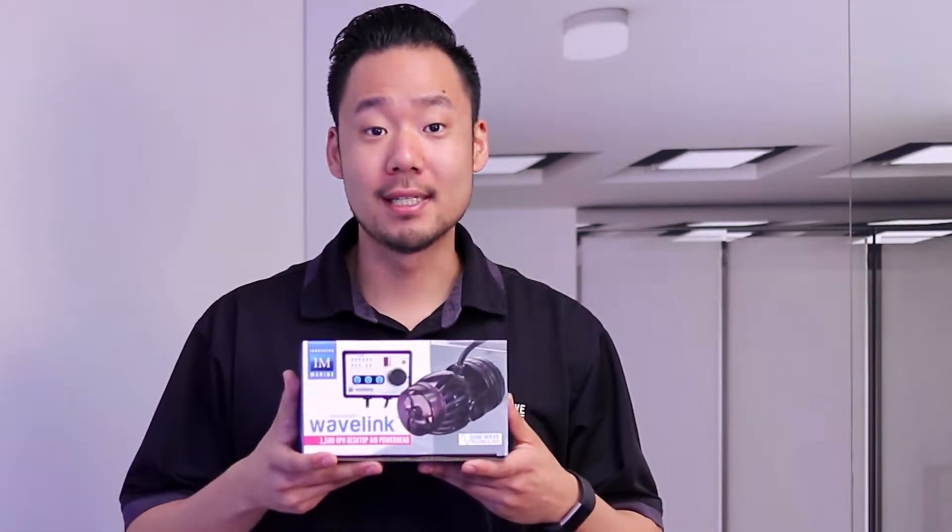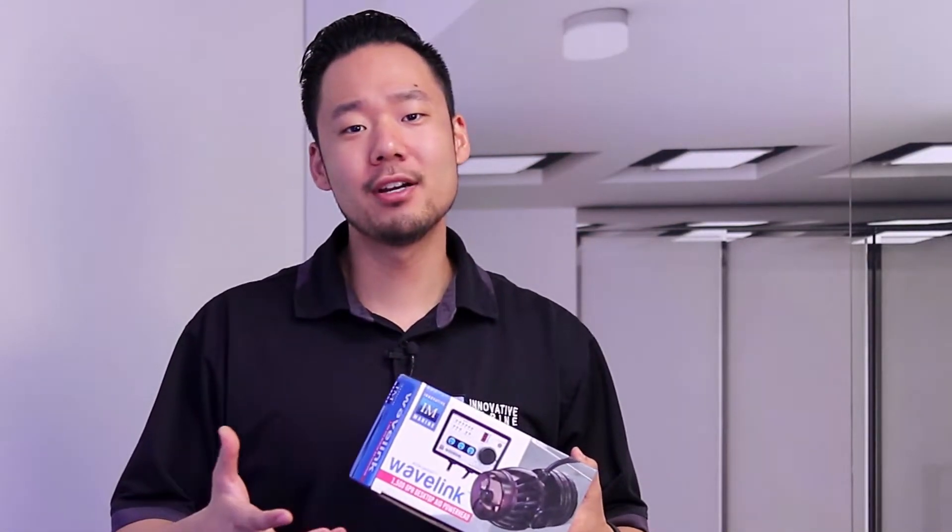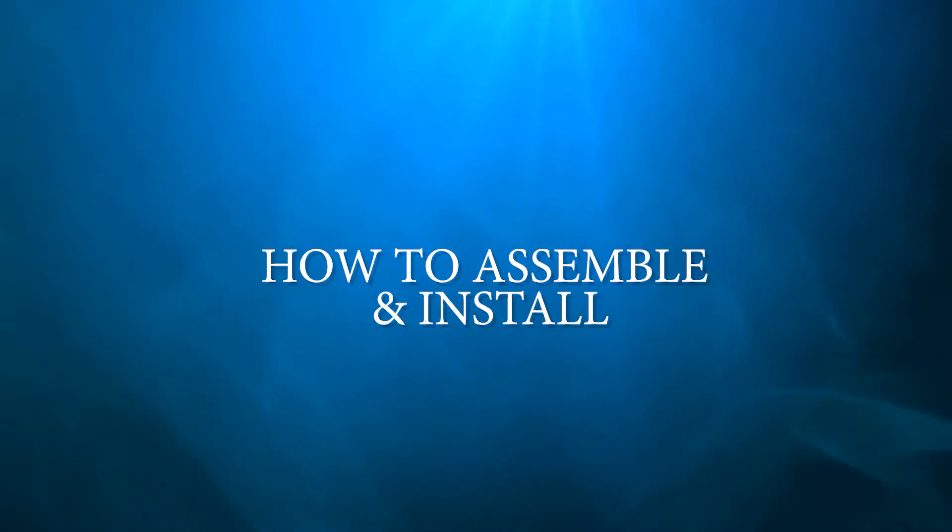What's up viewers, Paul here with Innovative Marine. In this video I'm going to show you our new Wavelink all-in-one wave maker. We'll go through the different features and what they mean, how to wirelessly link multiple Wavelinks together, and a few other features you might not know. So let's get started.